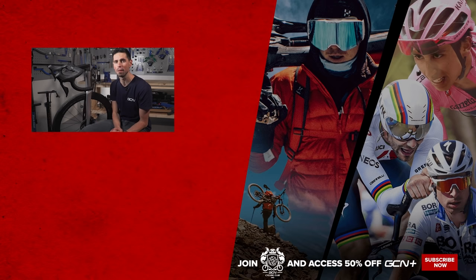If you have, please give it a big thumbs up. Remember, subscribe to GCN Tech for all things bike tech related.